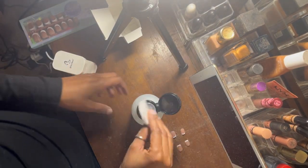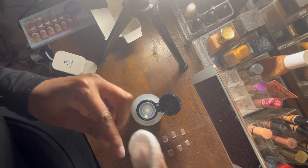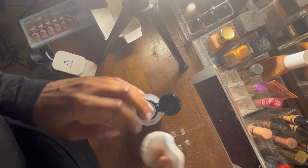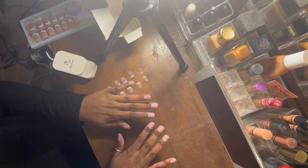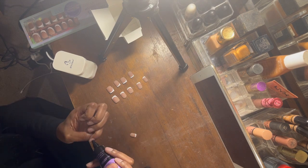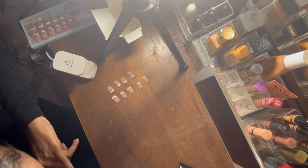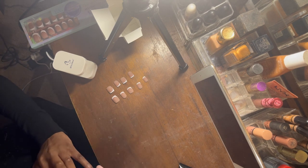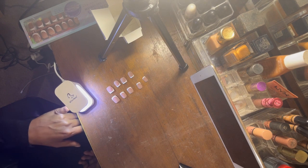Now I'm just going to take some nail polish remover. Then I'm going to go ahead and glue them on. Now I'm going to use the LED light to cure them in between each nail so I can have a perfect application.